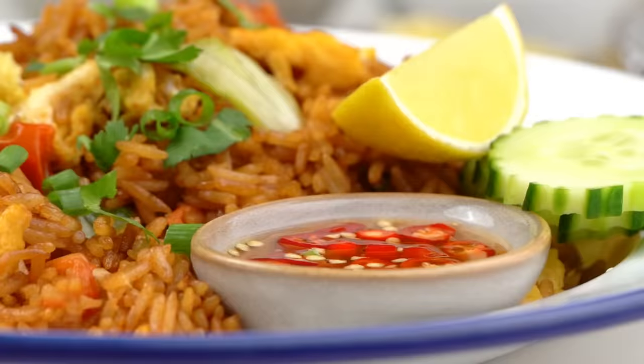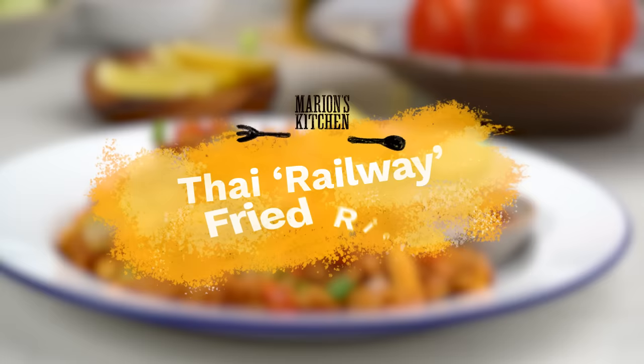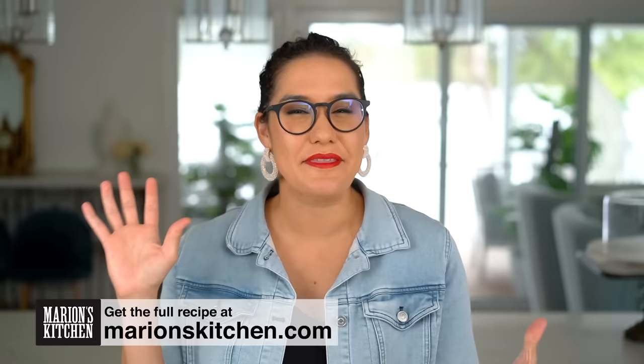This is my Thai Railway fried rice — I'll tell you about that later. So story has it, this fried rice was served and sold on the railways of Thailand, and probably still is. In that kind of environment, it had to be simple and quite cheap ingredients. So this one is budget friendly and very simple everyday ingredients, but I'm going to show you how to get the best out of them.